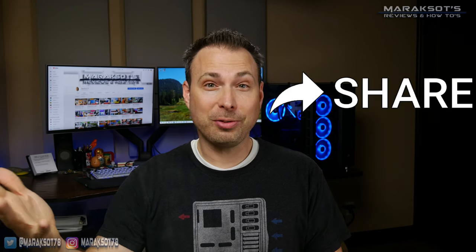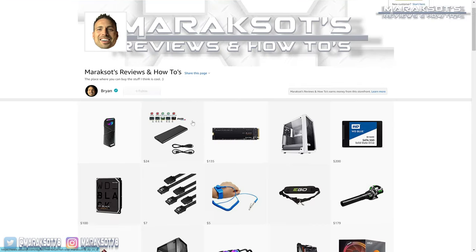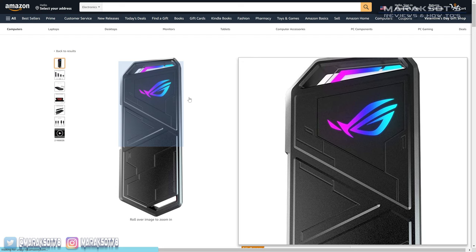If you enjoyed this video, please do the usual YouTube things before you head out if you'd like to see more content from me. I also have an Amazon store you can check out at the link in the video description, where you can purchase products I feature in my videos like the ASUS Strix Arion M.2 NVMe SSD enclosure. Thanks so much for watching — I hope you have a great day and I look forward to seeing you in another video real soon.